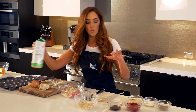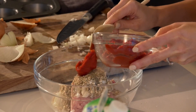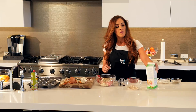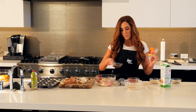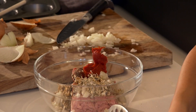Then we'll add in our wet ingredients: egg whites, Worcestershire, and tomato paste. About two tablespoons of tomato paste for this half pound of turkey, about two tablespoons of egg whites, and one good tablespoon of Worcestershire.